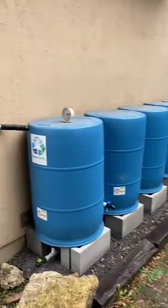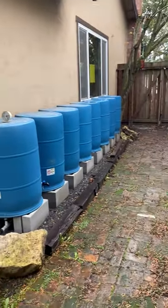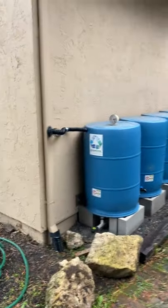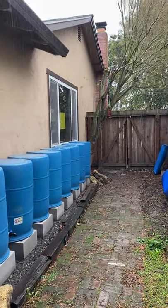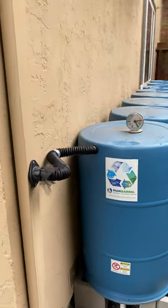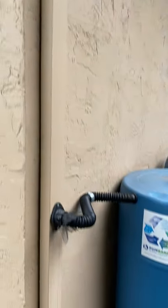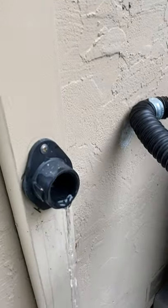This is actually collecting from a pretty small segment of our roof, but we had room for the barrels here. If you've seen my other videos, you've seen on the other side of the fence we have three more barrels collecting from a different downspout. The water comes down the downspout and then it's actually pouring through this downspout diverter — see that?